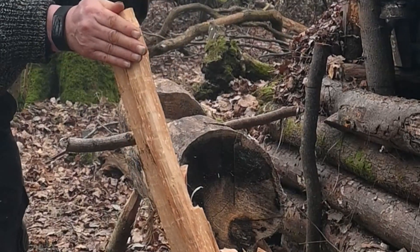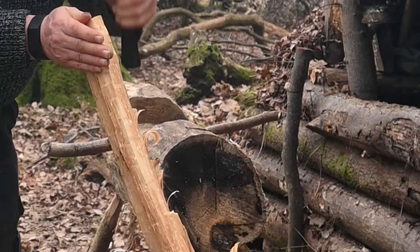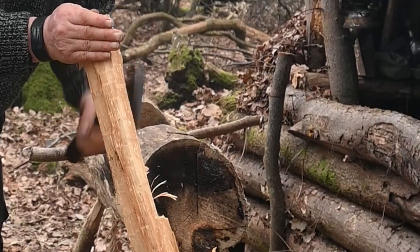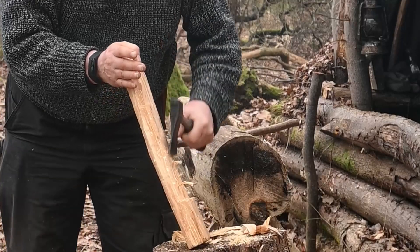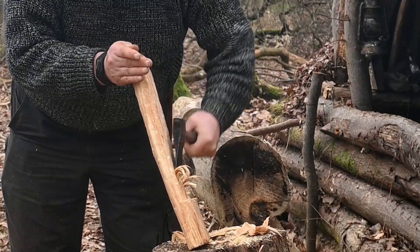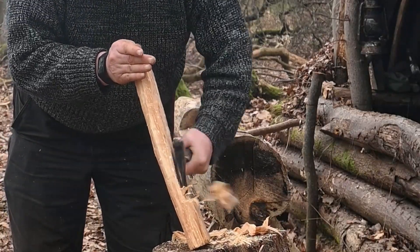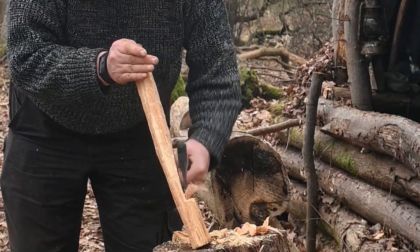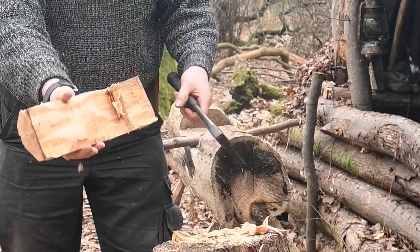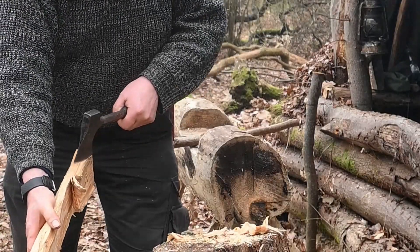Take the middle leg out. Then I lay it down onto my axe block and axe diagonally to get that lump out.